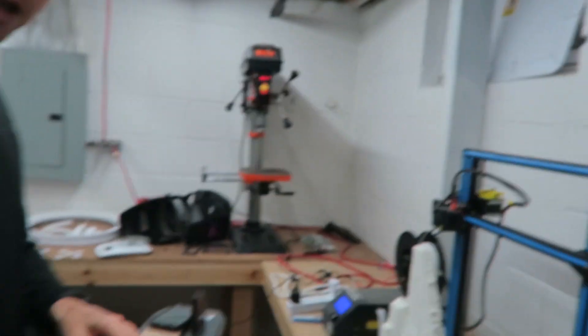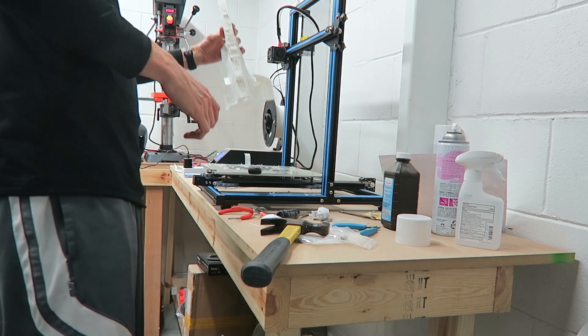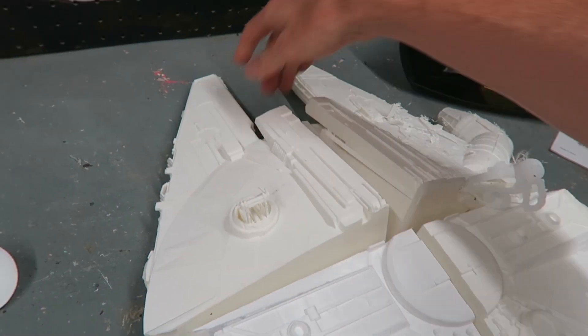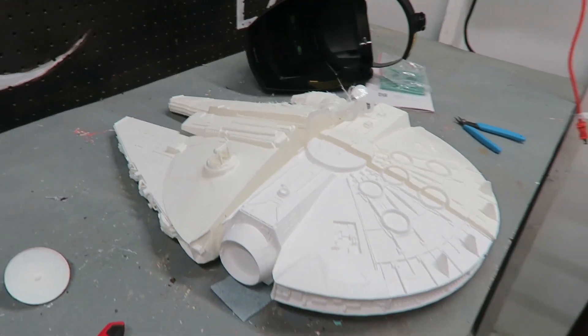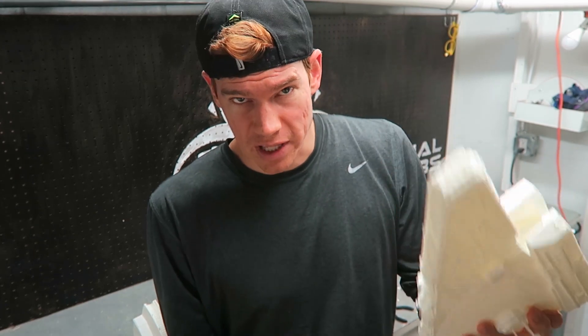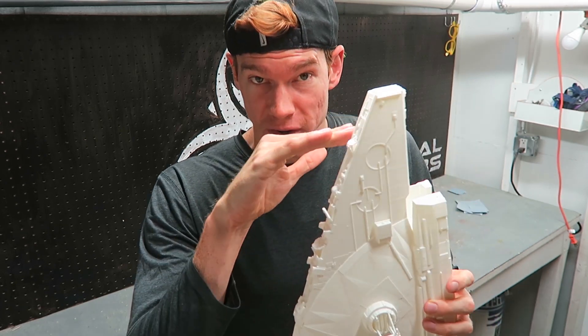Let's pop that off the print bed. That's massive. Overall I'm pretty pleased with how these prints turned out. They're very long prints and very tall prints, which leaves a lot of time for errors to develop, especially as you get higher up.